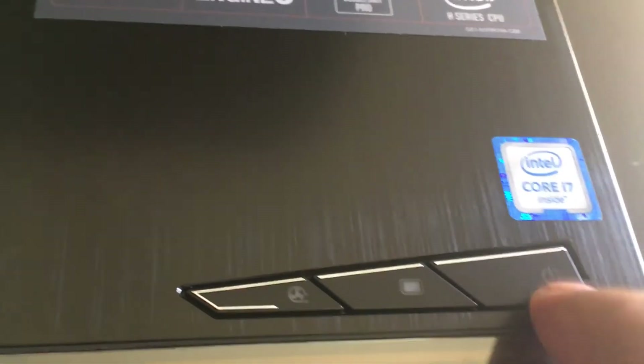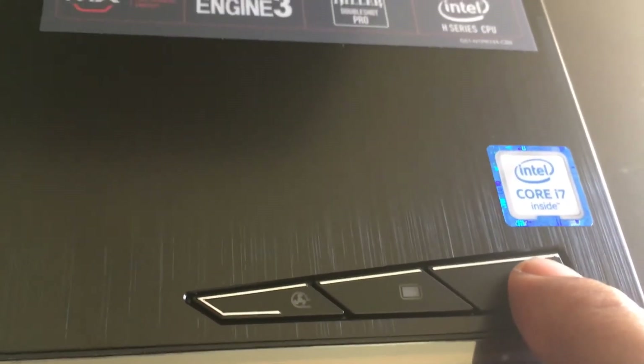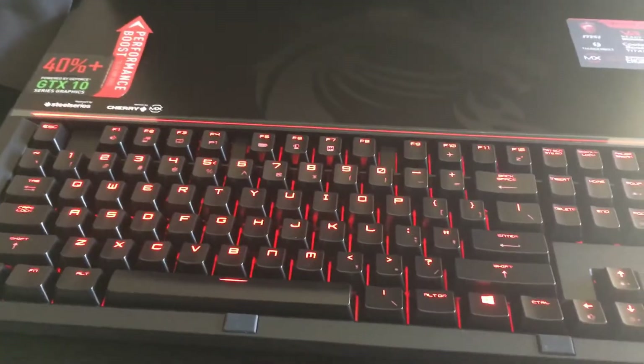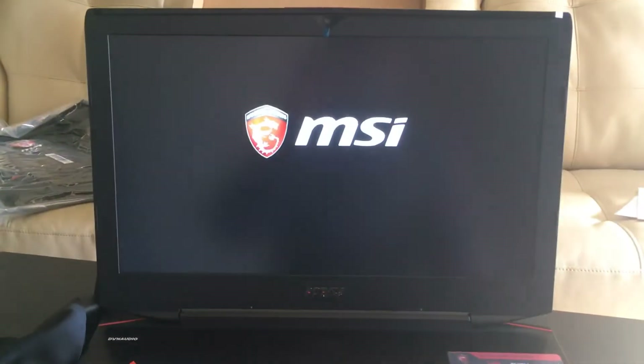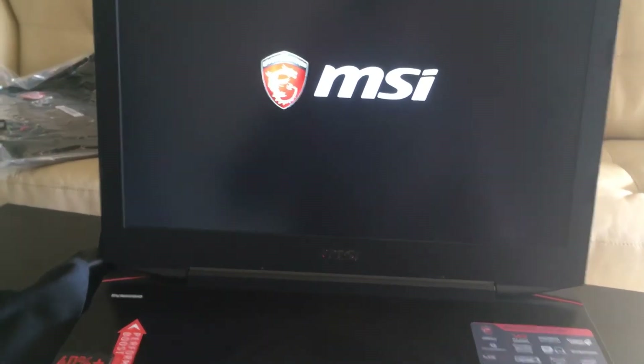I'm going to switch it on — I'm very eager to do that. Where is the switch? I think this is the power button. Okay, it's cool — all turned red. I really liked it. This is 18.4 inches — I love this.